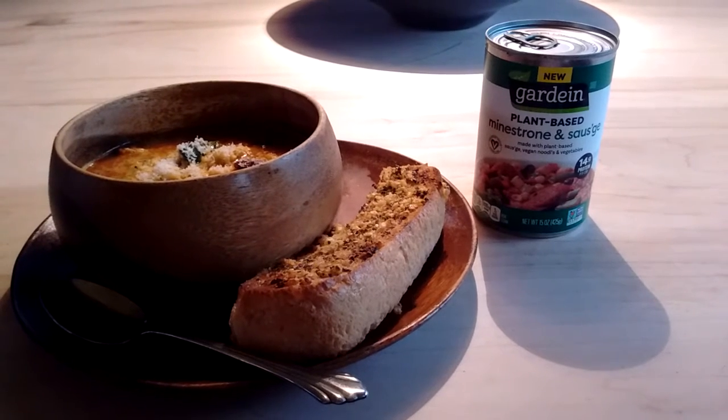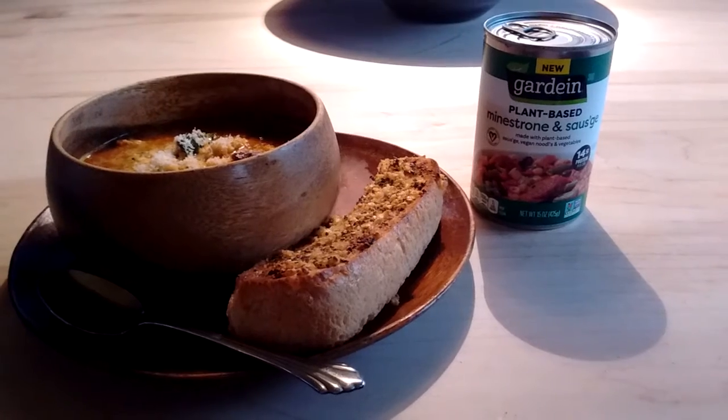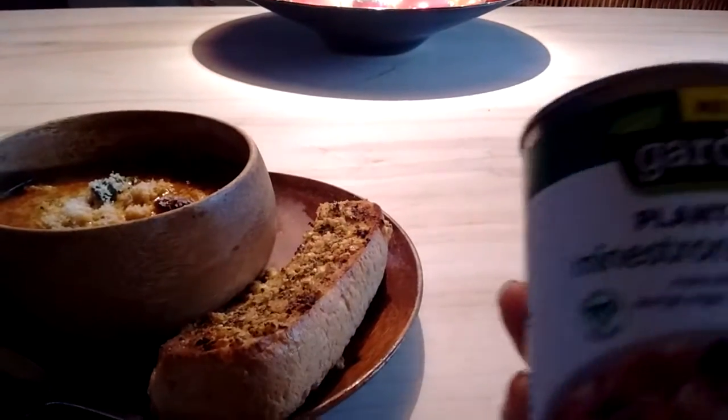My first Veganuary video. I don't usually do stuff like this, but I was at the local health food store and I saw that they had some Gardein soup. I'd never heard about Gardein soup before.